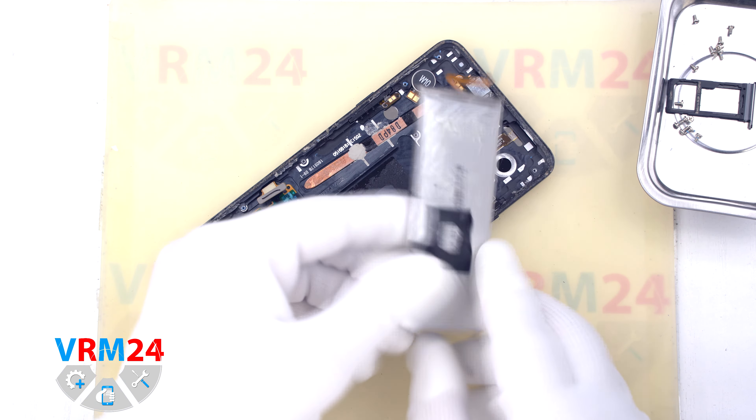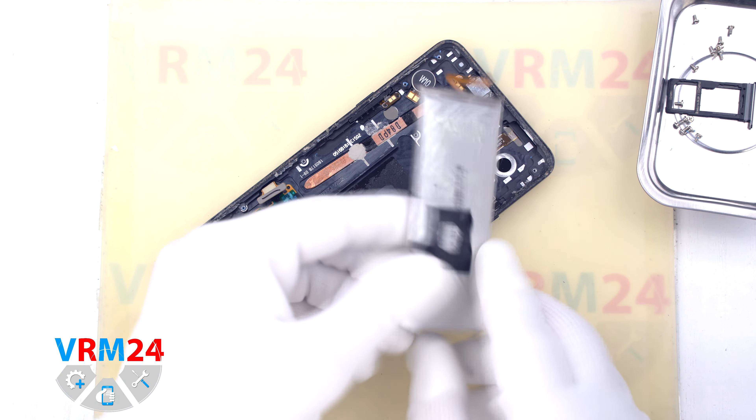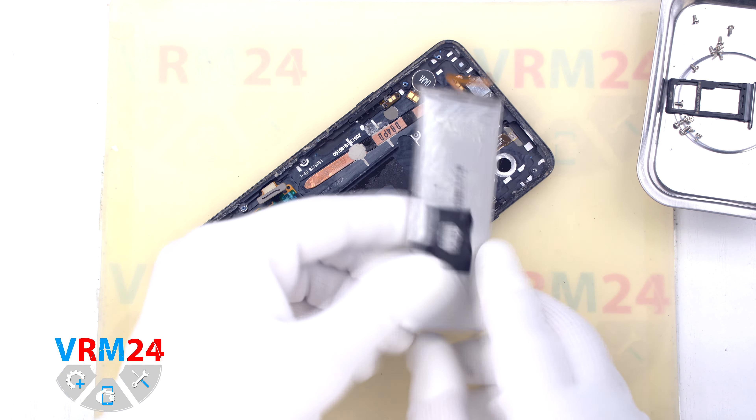At this point we have finished disassembly. Thank you for watching and see you around in new videos. Now we are done — thank you for watching. If you like what we do, please consider subscribing to our YouTube channel and reading our articles on our website. Take care of yourself and until next video.